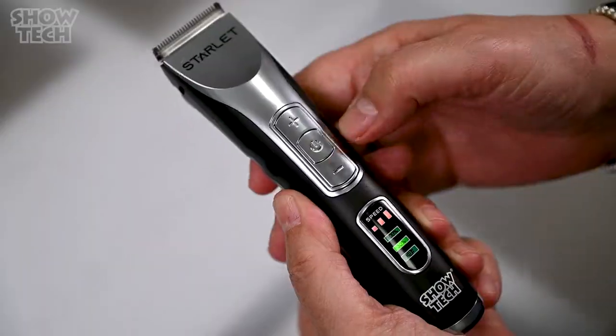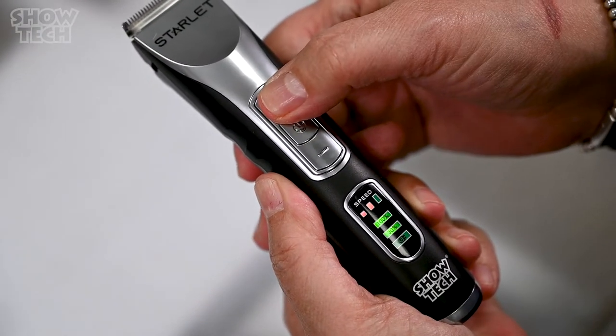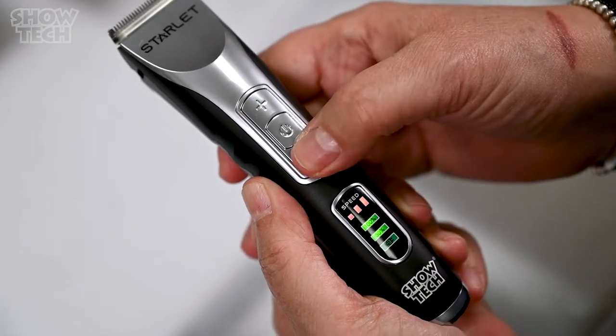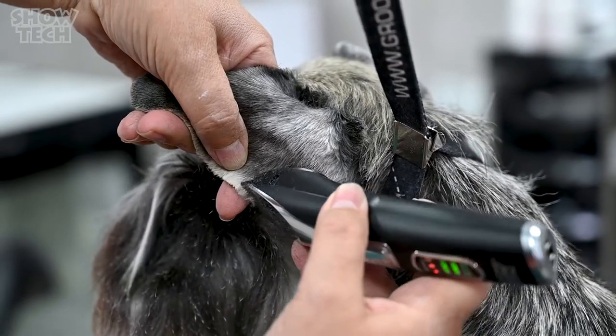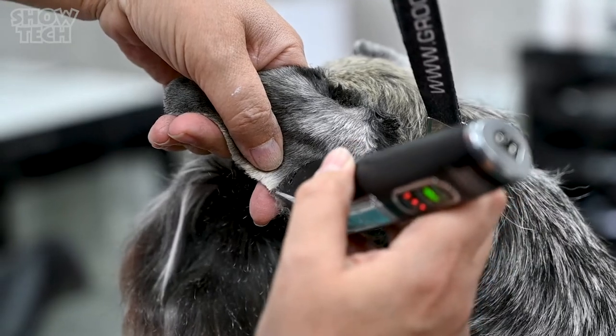If your dog has a really thick coat, don't worry. The Starlet has three speeds and lets you adjust them with a simple click on the button. The LED indicator not only shows you the speed but also the battery life.